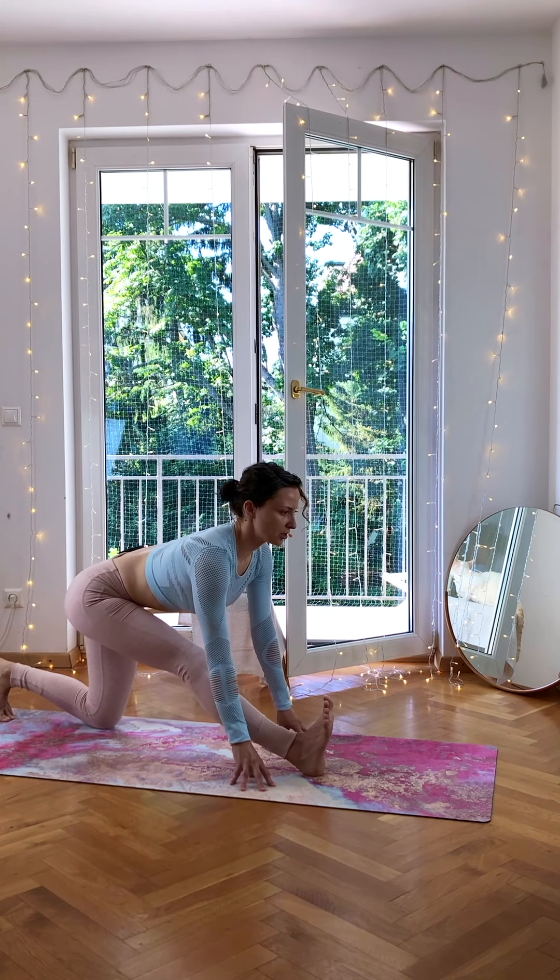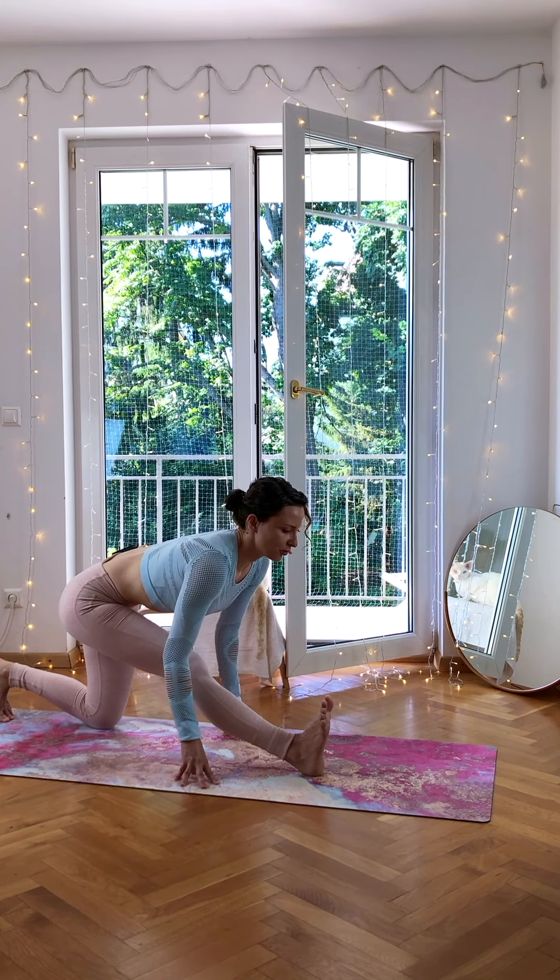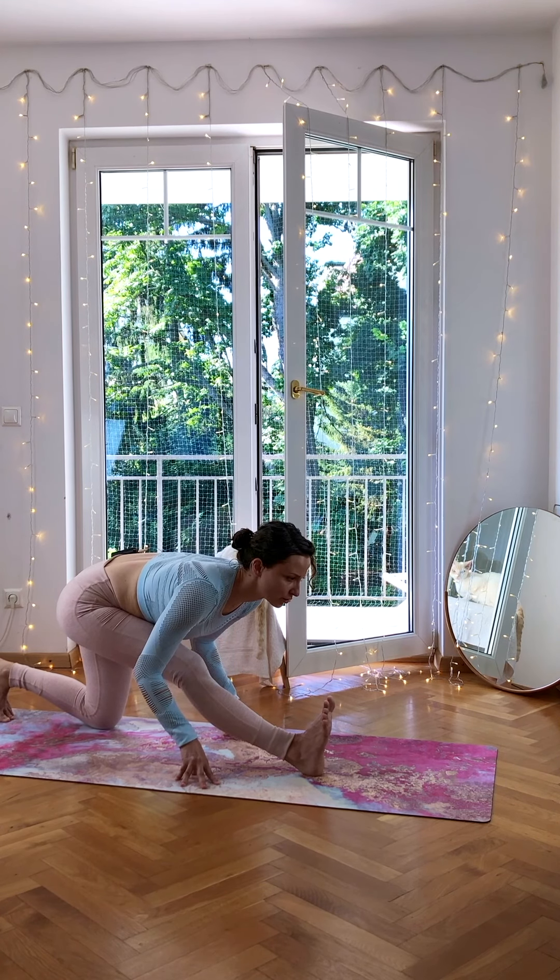Inhale, open the chest a little bit. If you need blocks underneath your fingers here, that's an option so you can stay a little bit higher. Exhale, squeeze your belly, try to bring yourself a little bit more forward with your chest.